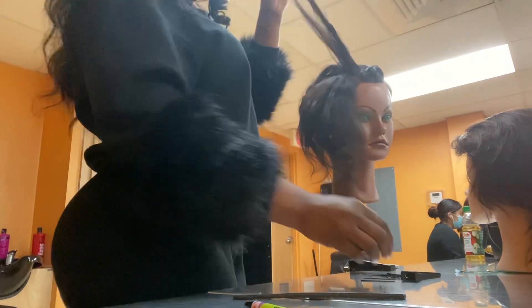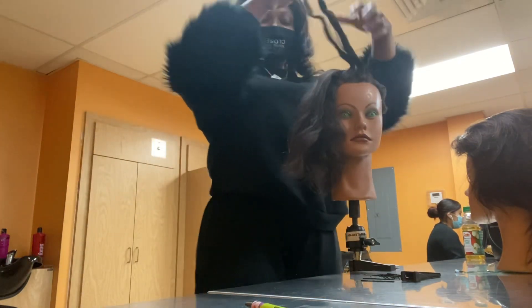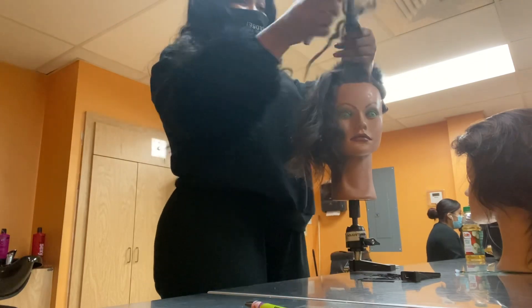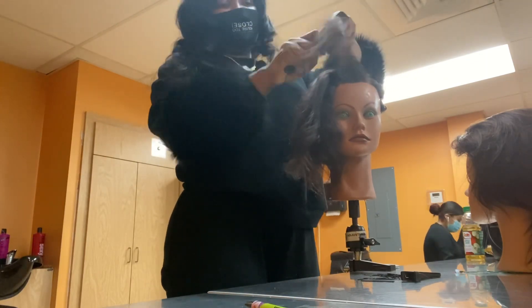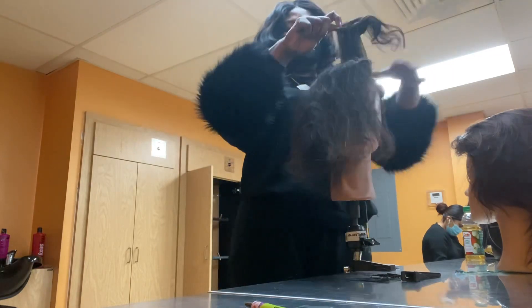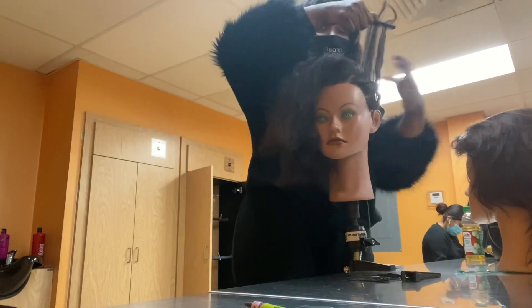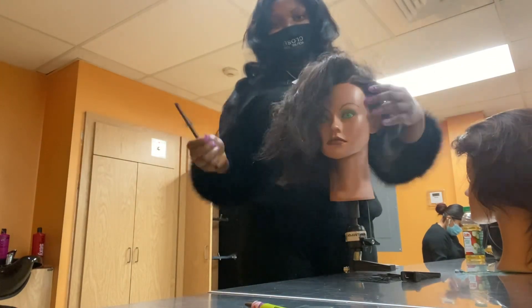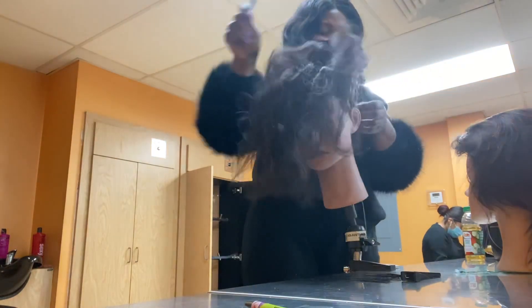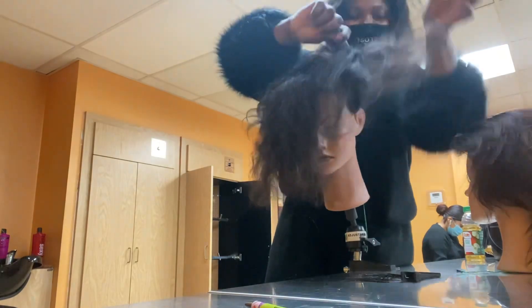Hello guys, welcome back to my channel. Today's video is a hair tutorial about wedding style. I'm gonna be using my mannequin to show you guys a couple of updos you can use for a wedding bridal party — a dramatic updo. This is a one-week challenge on this channel where every day I will bring you guys a new style, and today is day one of this challenge.